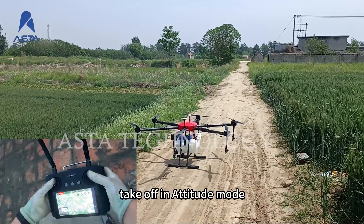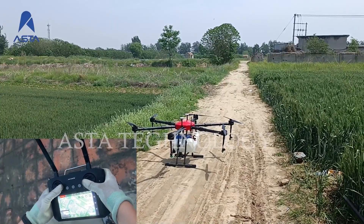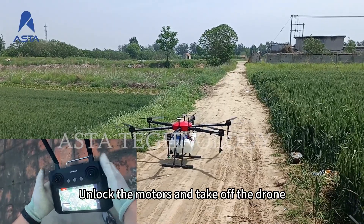Finally, take off in attitude mode. Unlock the motors and take off the drone.